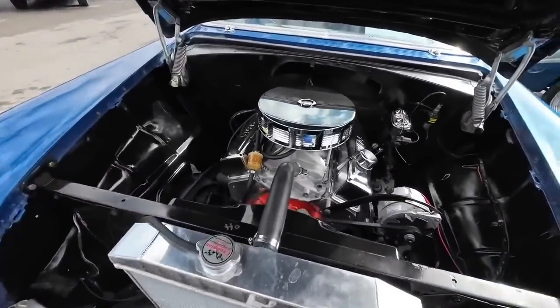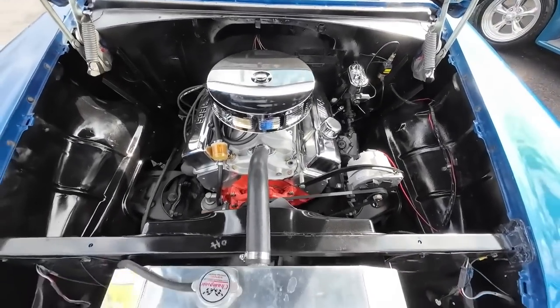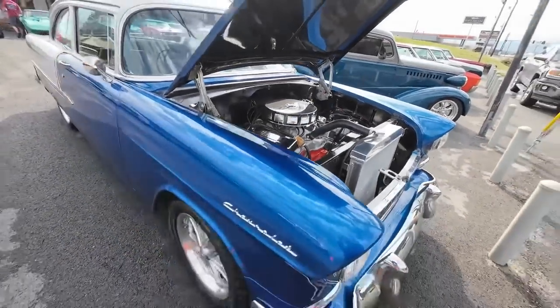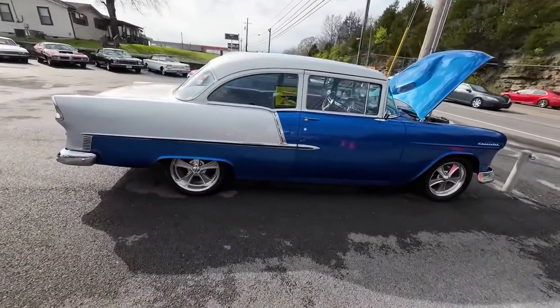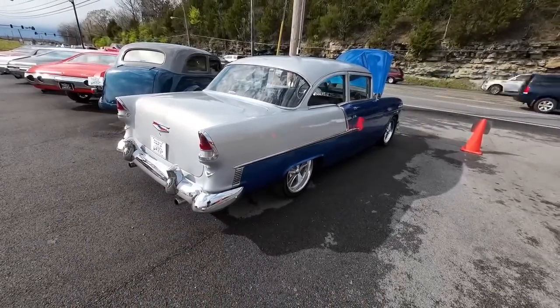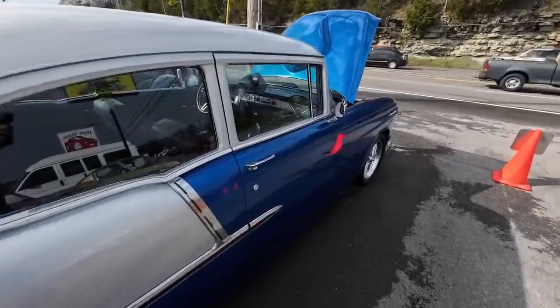We've got an aluminum headed 350 under the hood, no power steering, no power brakes, does have an aluminum radiator, motor's pretty clean, paint job looks good, disc brakes in the front, drum in the rear. Detailed pictures, financing, and shipping available at maplemotors.com, and of course every video we put out is a full test drive going over the flaws so you know what you're getting before you get here.